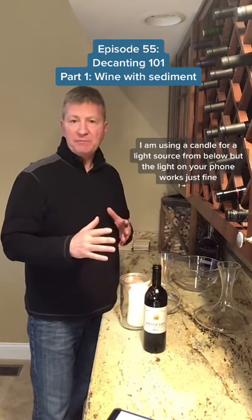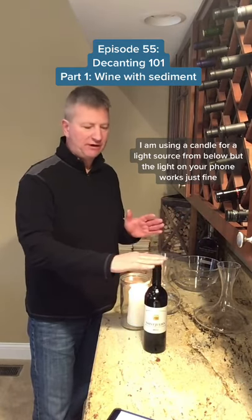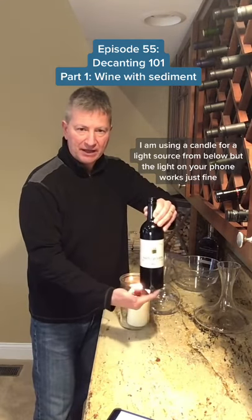If you suspect a wine has sediment that you're trying to remove through decanting, you want to set that bottle for at least 24 hours so that all the sediment settles down to the bottom by the punt.